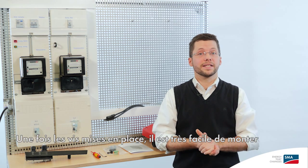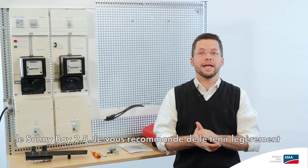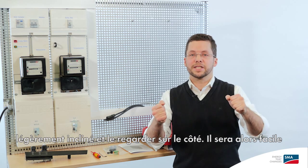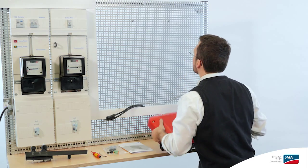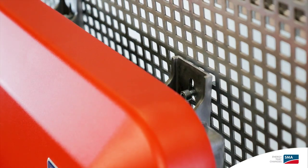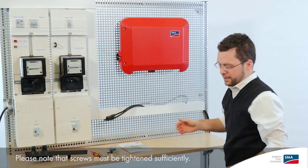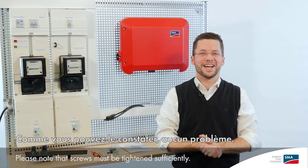Once they're in place, it's very easy to mount the Sonnyboy 2.5 inverter. I suggest that you hold it at a bit of an angle and look in from the side — this makes it easy to hang it on the screws. As you can see, no problem.